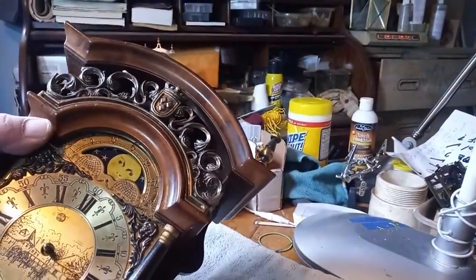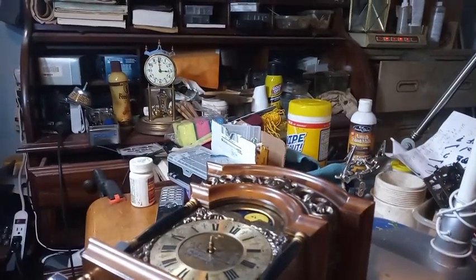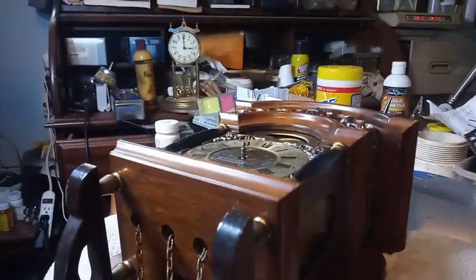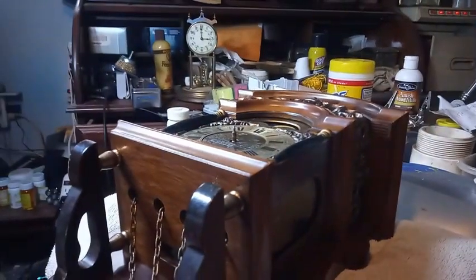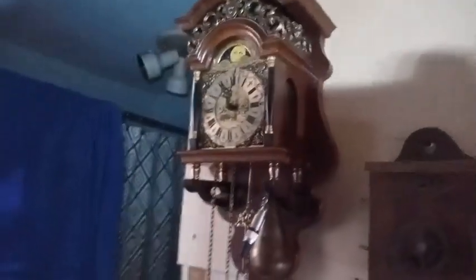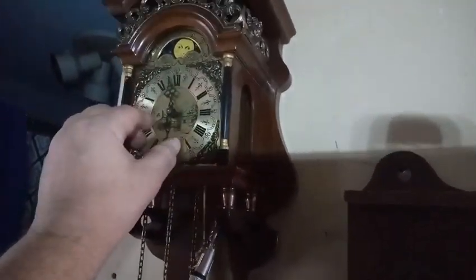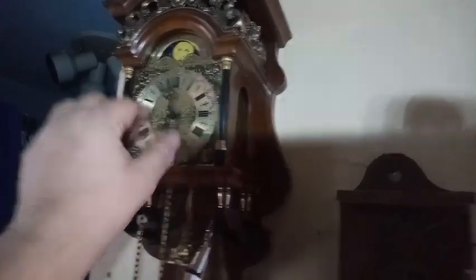So now it's time to put the hands on, the weights and the pendulum, and hang it up. It's one of the last spots I have left in my house to hang up clocks. I've got to turn this off in order for you to hear the bell.